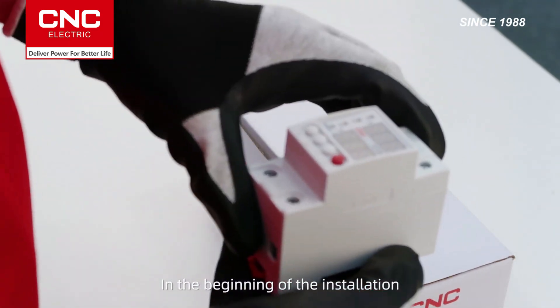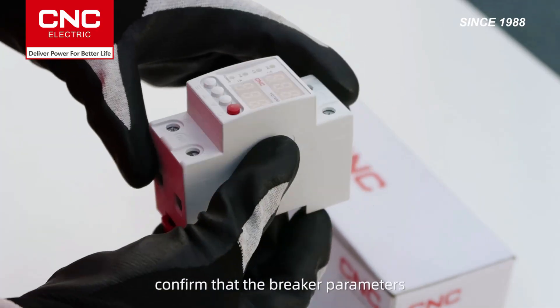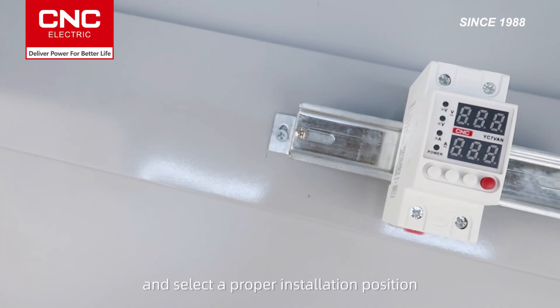At the beginning of the installation, carefully read the user manual, confirm that the breaker parameters and requirements meet the preset working conditions, and select a proper installation position.